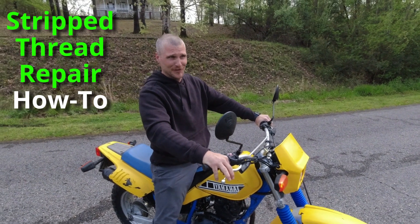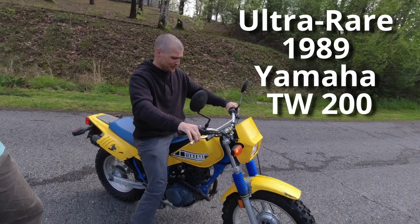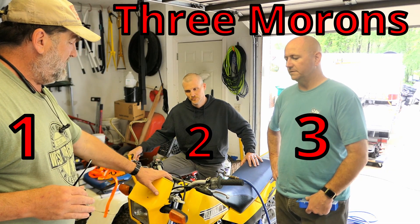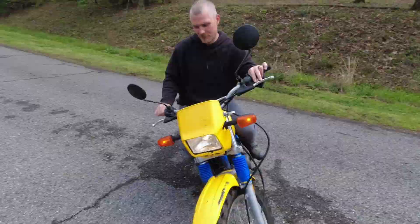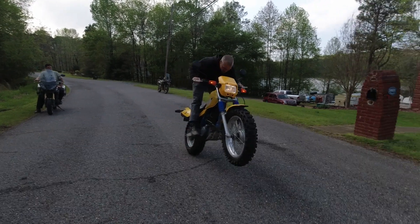Today we are going to demonstrate how to repair stripped threads on this ultra rare TW200 using the old-school hack of helicoil inserts. These three morons are going to show you exactly how not to do it, and then we're going to show you how to ride circles until you get drunk and how to wheelie a 16 horsepower motorcycle. So stick around, homie.